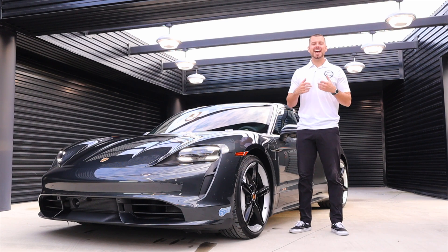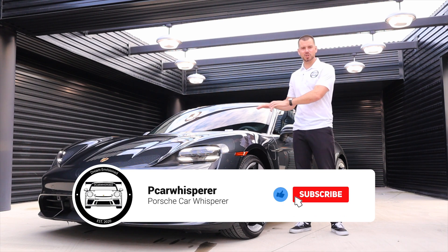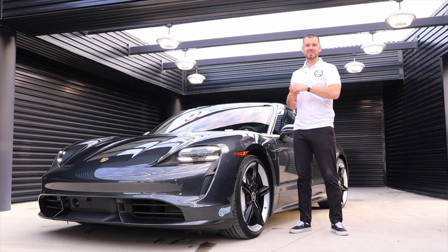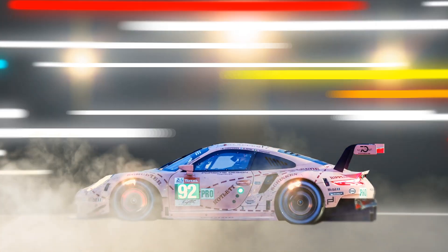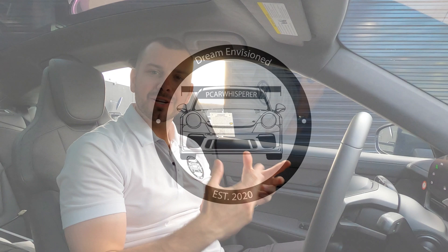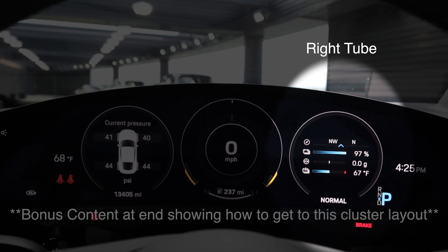I'm going to show you guys how to customize your instrument cluster to show the battery temperature of your Taycan and why this is so important. I'm going to show you how to display on the right tube of your instrument cluster what the battery temperature is of your Taycan.